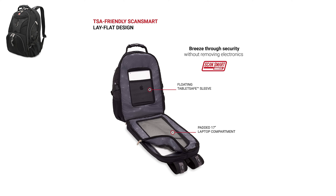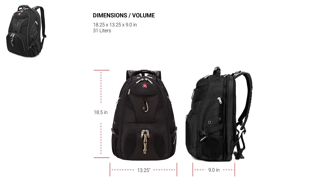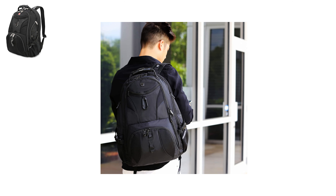You can essentially unzip the tablet or laptop compartment for quick and easy access. It comes with a spacious main compartment, slots for a laptop and tablet, an internal media pocket, and an organizational pocket. The 17-inch laptop sleeve is padded for extra protection, while the floating tablet sleeve minimizes unexpected damage. With the built-in suspension, it minimizes shoulder stress and provides comfortable shoulder straps.